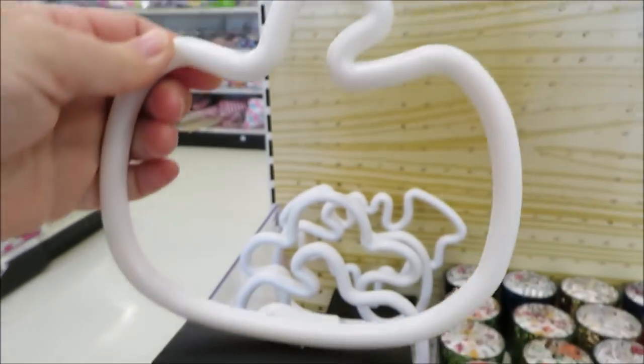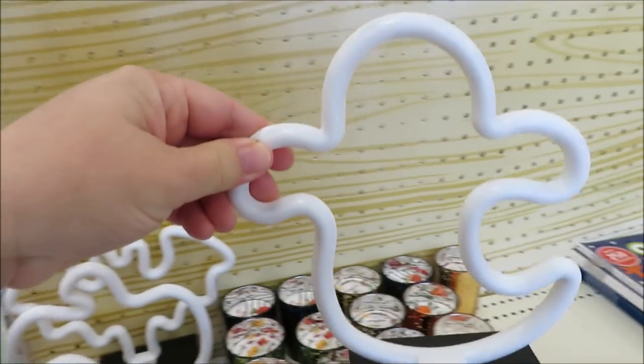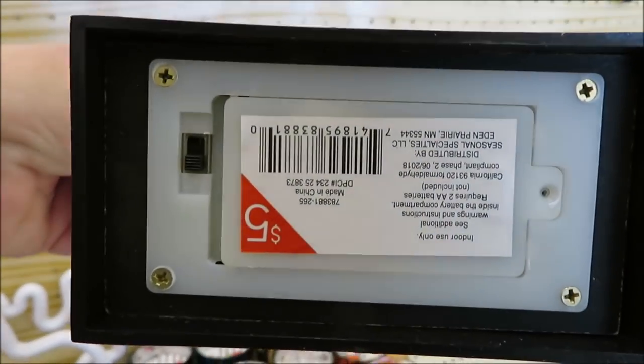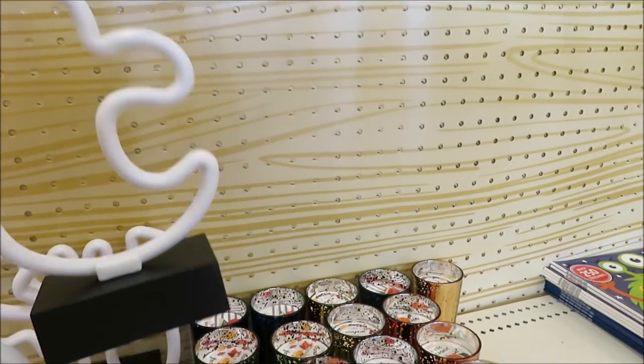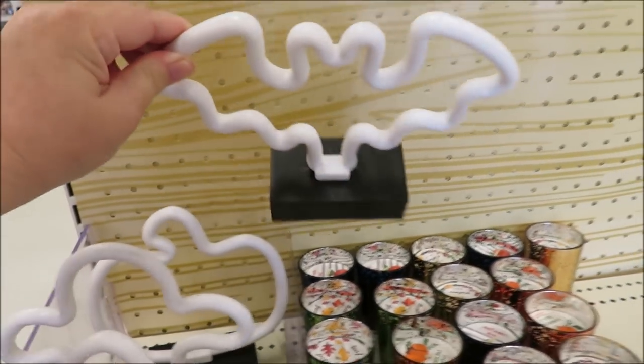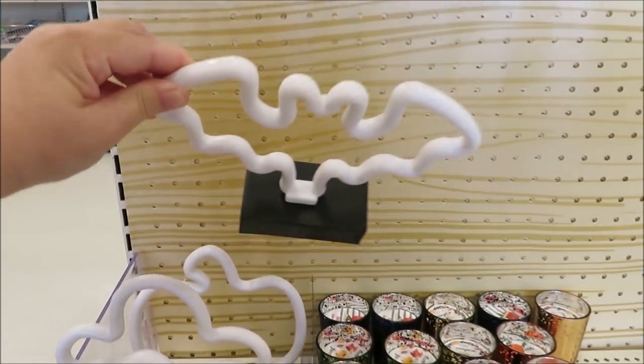Right next to the candles they also have these little light-up pieces of Halloween decor for $5. They are plastic and definitely have that neon sign look, but they're not breakable. They come in the ghost and pumpkin, and they also have a little bat. No batteries in them so I couldn't light them up to show you.